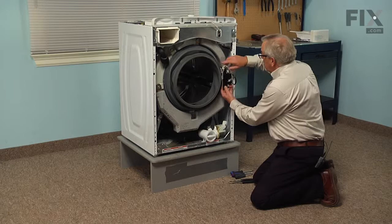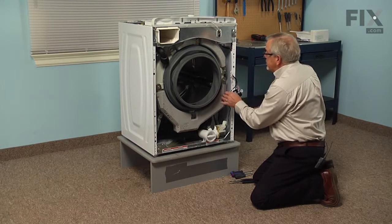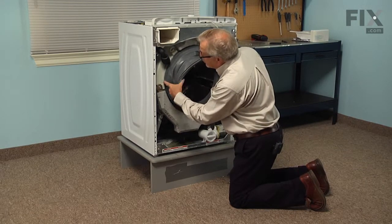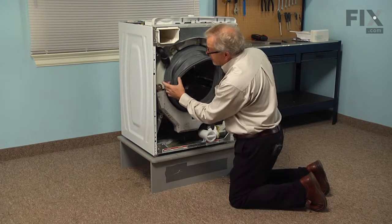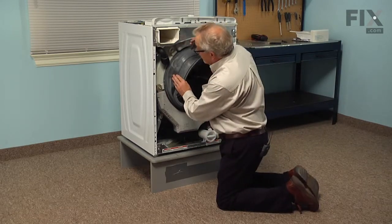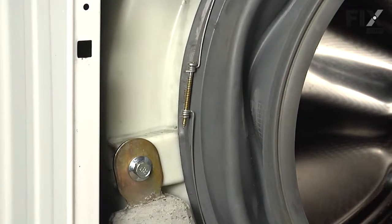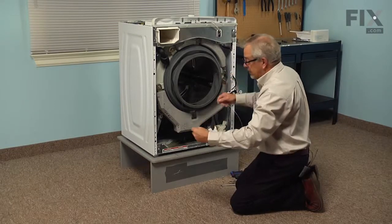Next we're going to lift this door lock and latch assembly off of the little holder on the side so that we can pivot it out of the way. You'll note on the left hand side that there is a screw adjustment for that bellows clamp that we need to release. Using our Phillips screwdriver, we're just going to completely loosen that clamp, and once we've loosened it enough, we can peel it away from the bellows and discard it.